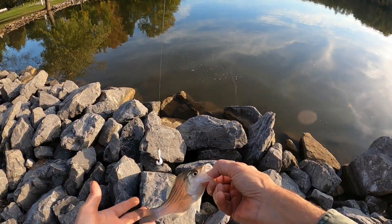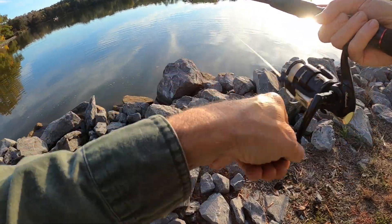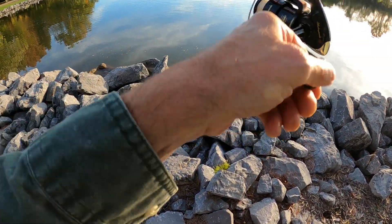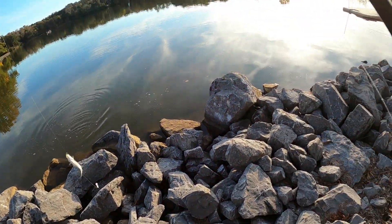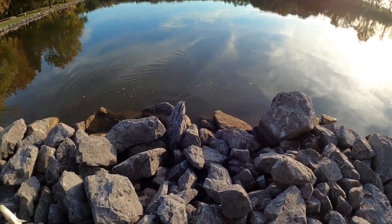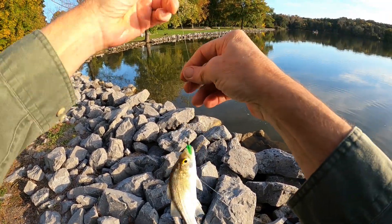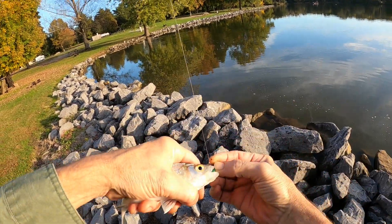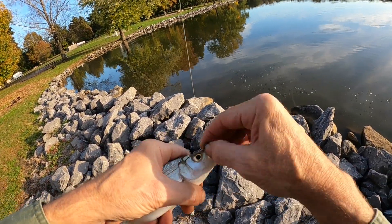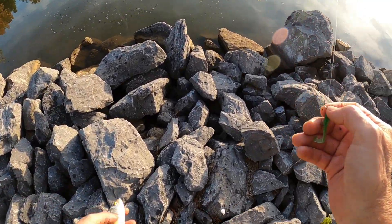All right, little white bass — we'll see. Got another one on here! Little bitty white bass. Little bitty ones have kind of moved in back here right now — he hit this green one. He likes that green one. Little buddy, grow up and we'll see you next year.